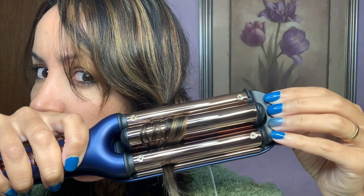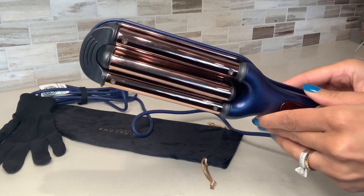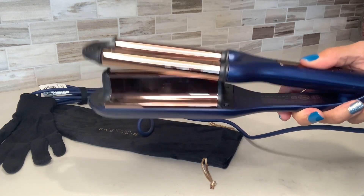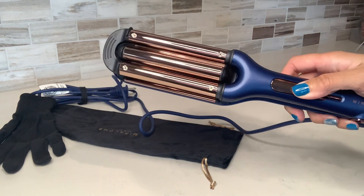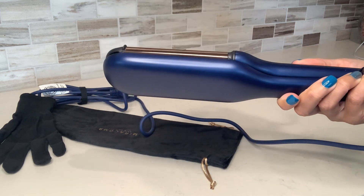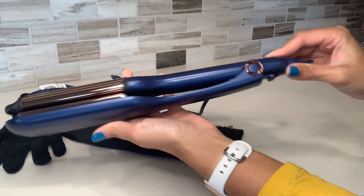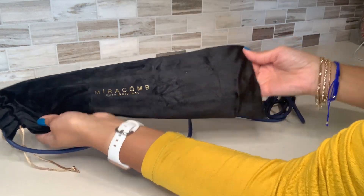And I know they say looks don't matter, but I immediately fell in love with this beautiful deep blue and rose gold color combination. Not only does this iron work great, but it looks really cute as well. And I appreciate that I can latch this shut and keep it inside this nice velvet sleeve whenever I'm not using it.